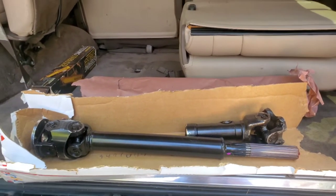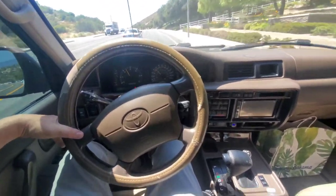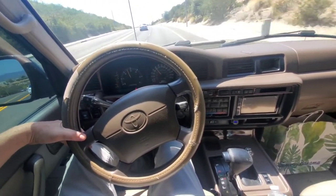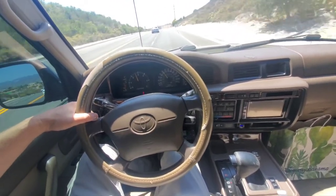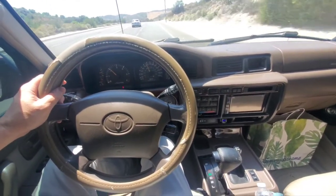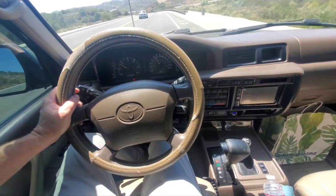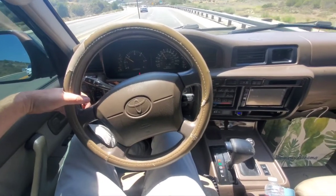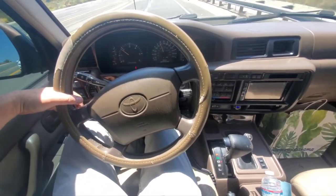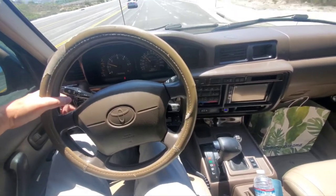Here we are driving about 40 miles an hour — everything's good when it's under load, meaning there's tension because I've got my foot on the gas. No problem, everything's great. But as soon as I take my foot off the gas — hopefully you can hear this — that vibration's coming from my drive shaft. It's pretty loud. Foot on the gas it goes away; foot off the gas you can hear it. Even braking, you hear it a little louder.